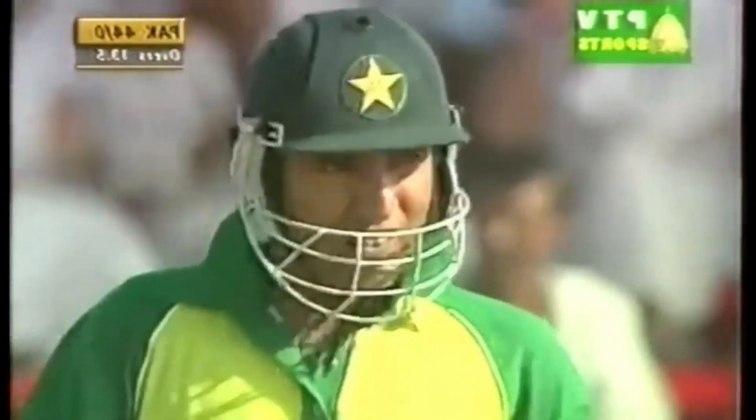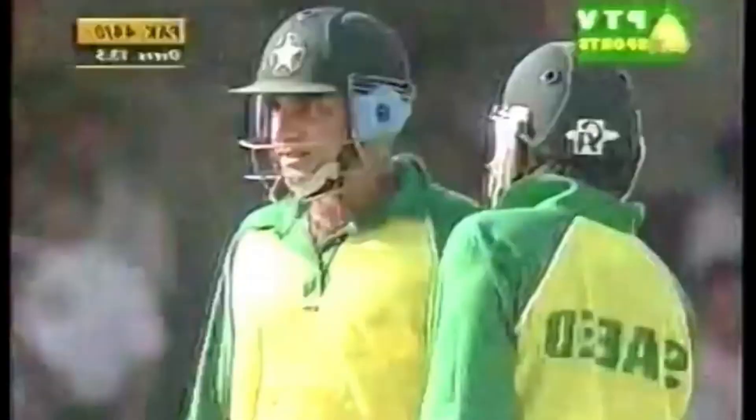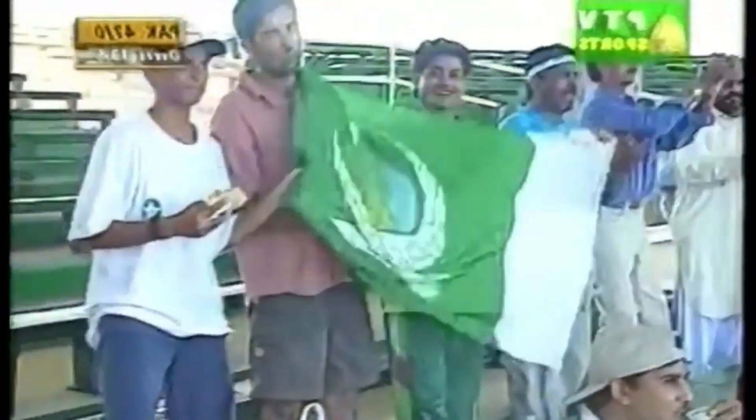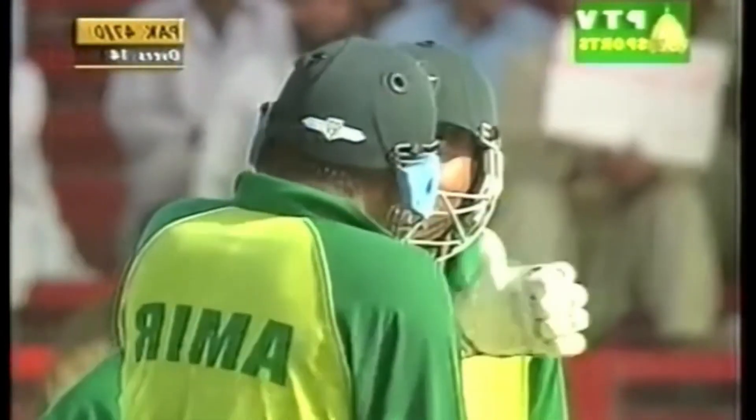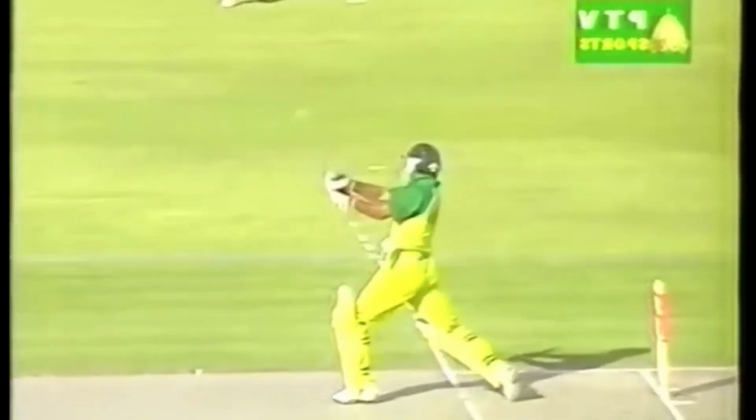He's nearly taken that short extra cover — Ramiz was talking about that a little while ago — to the boundary with him. And the Pakistan flag certainly flying now. That is a lovely shot, 48 for none. Lovely stroke from Saeed Anwar, giving it full. He knew the field was in place for an uppish drive, but he gave it his full might, and Sheldon Campbell had no chance whatsoever.